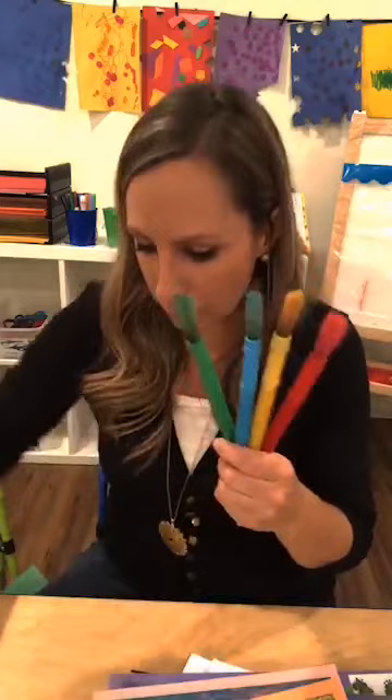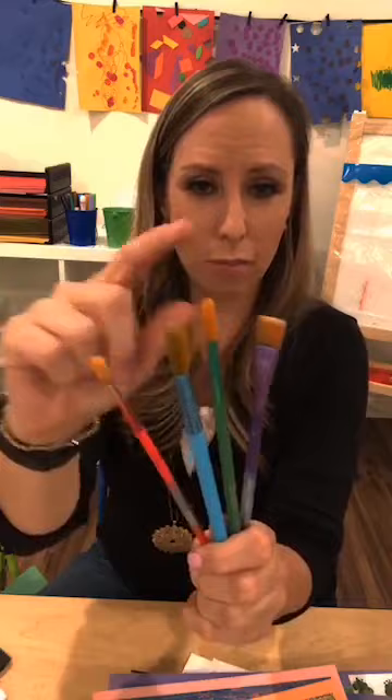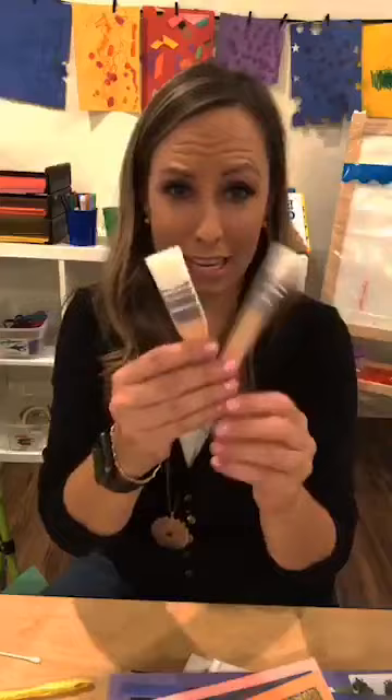Instead of using just regular paint brushes, try mixing it up. These are some Crayola ones from Michael's - I probably used my 40% off coupon to buy them. Try using different little brushes that have different amounts of bristles. You can use foam brushes to paint - we use a lot of foam brushes when we're painting boxes for pretend play. Try real paint brushes from the dollar store, Q-tips, toothbrushes, or these super soft ones from IKEA. Try all kinds of different brushes.